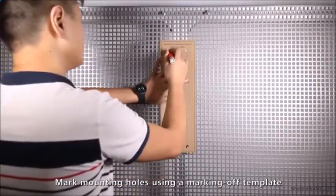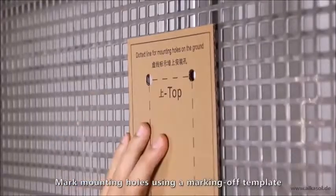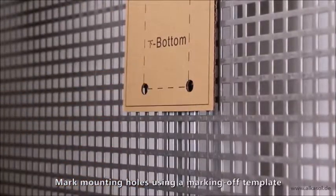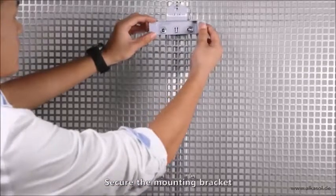Mark mounting holes using a marking-off template. Secure the mounting bracket.